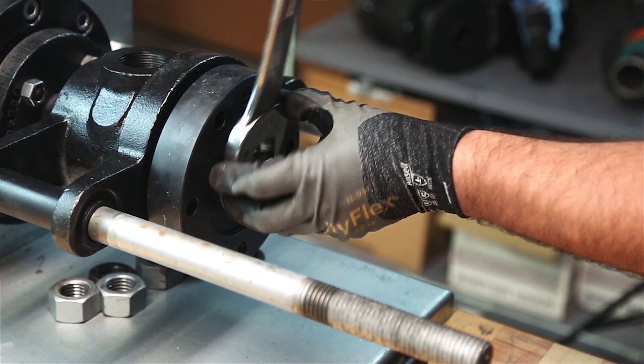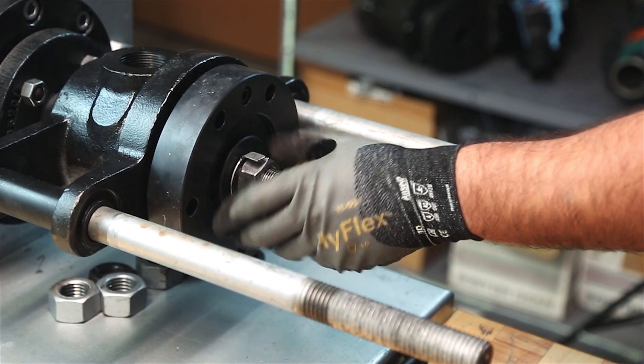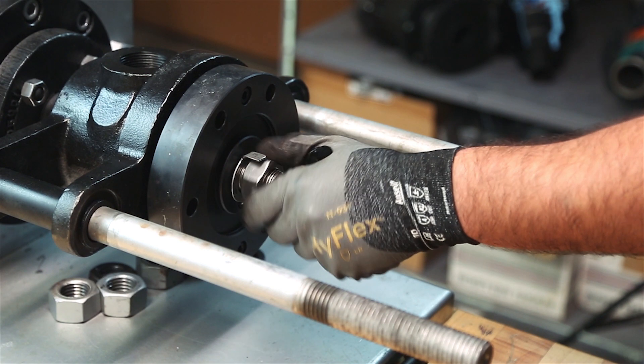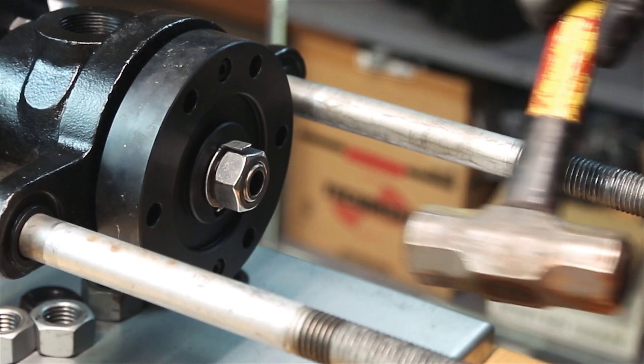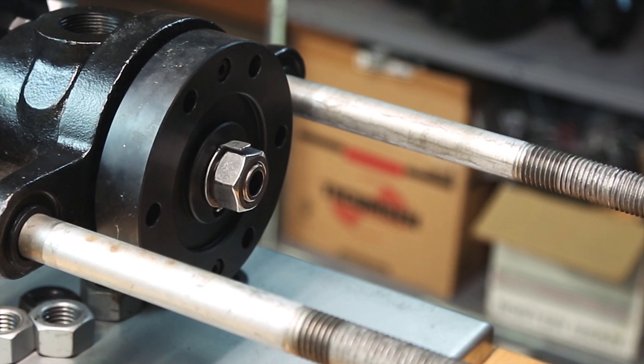Step 3: Bend tab outward and loosen the retention nut that secures the horizontal pipe to the retention plate. Do not remove the retention nut from the pipe. Strike the retention nut with a soft-faced hammer to dislodge the horizontal pipe from the retention plate.